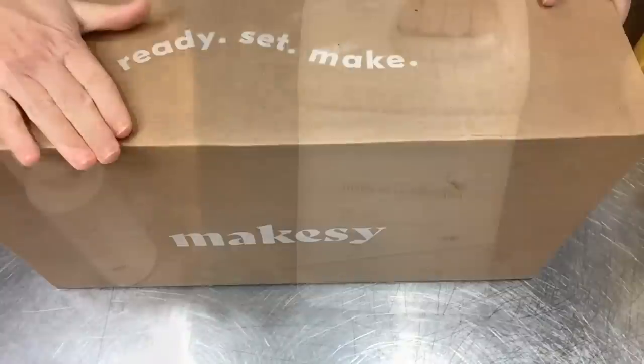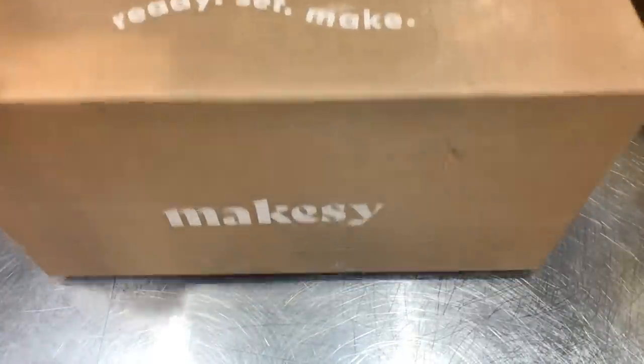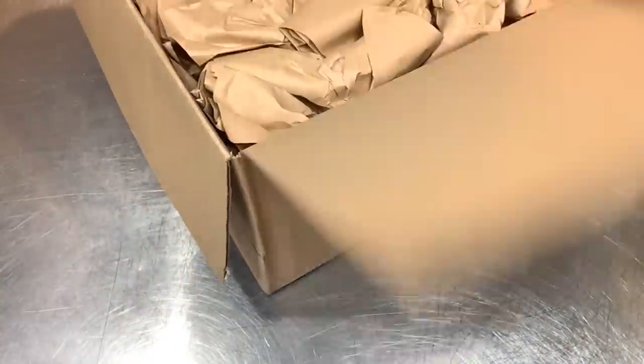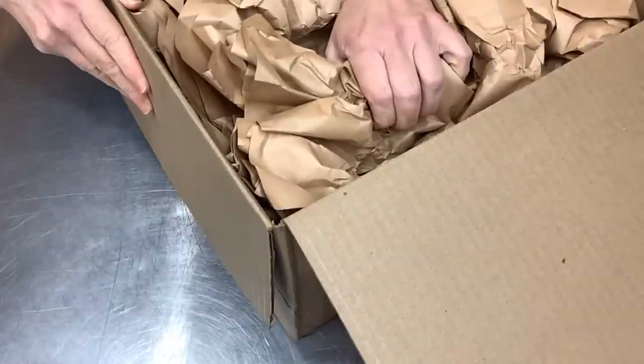Here is the last box - it says 'Ready Set and Make.' I love that. This is the biggest box and it's not fitting all in my screen, so I'm going to open it up and show you piece by piece. These boxes are packed very well - lots and lots of padding.